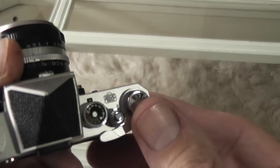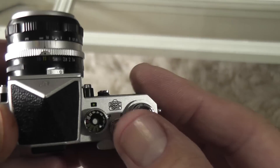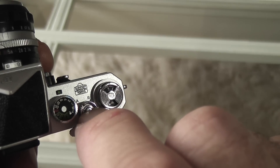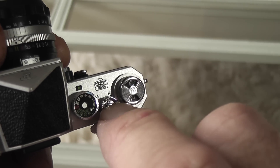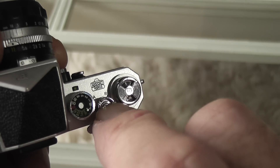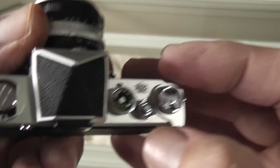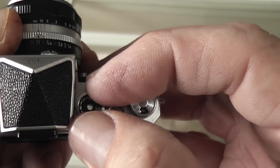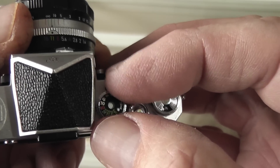You've got the frame counter on top, but that doesn't move or do anything. The shutter release collar doesn't move, but it does have the 'AR' marking as on the original. The button itself does press in — it's got a little spring feature so it pushes back, which makes it feel like pressing a real button. The shutter dial turns as well; it doesn't click, it just rotates continuously, but it has all the numbers on it like the original.